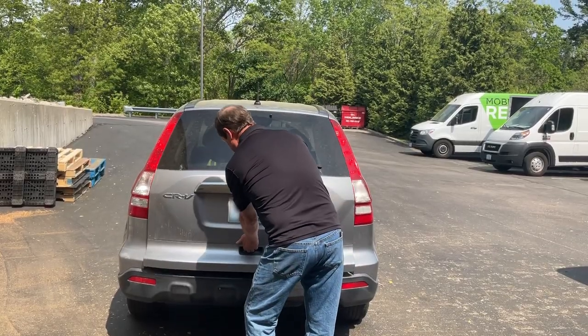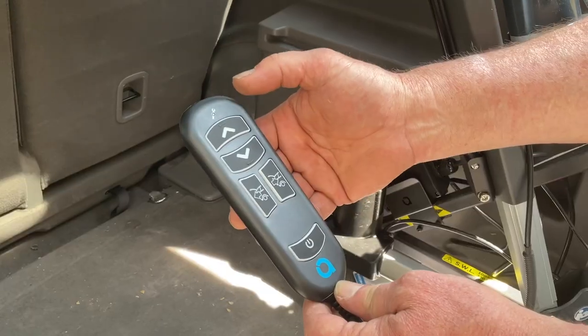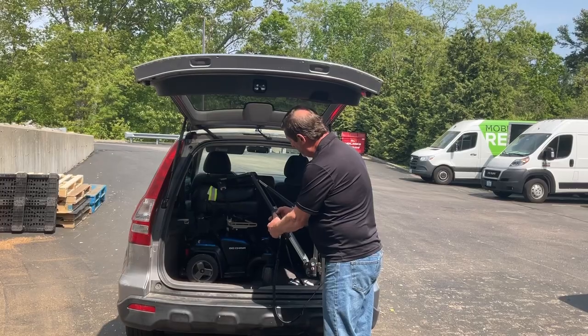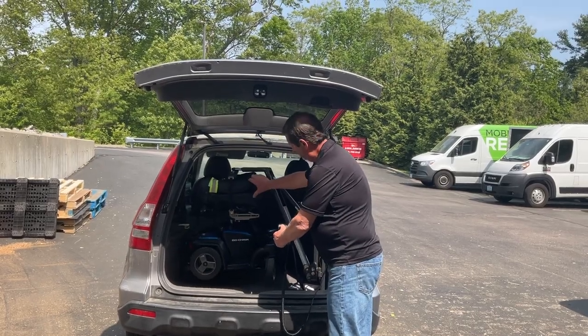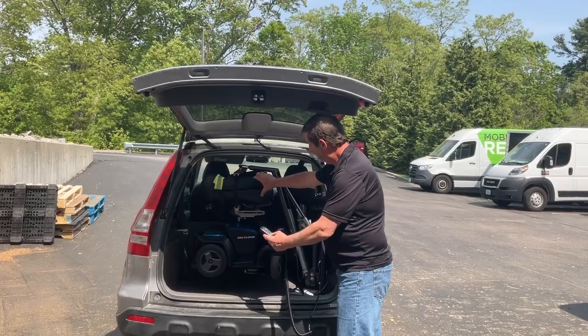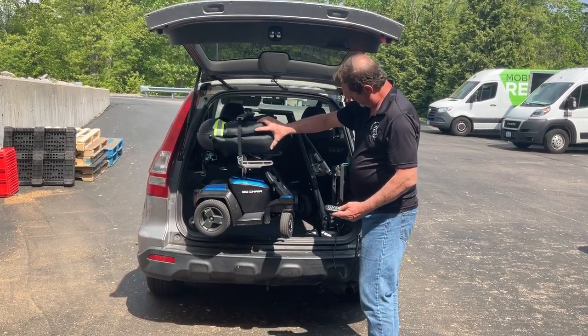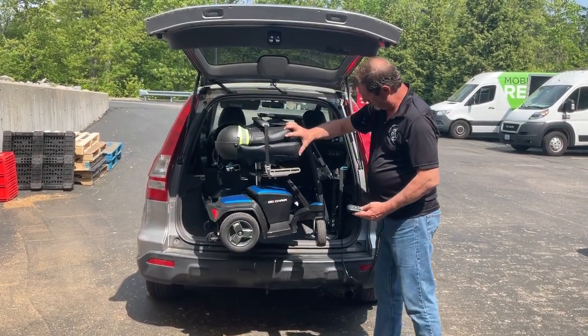Now we're going to demonstrate how to use the Smart Lifter. First, as you see it's attached, we will lift it up off of the car and swing it away from the vehicle with some guidance to keep it aligned and from hitting any of the sides of the inner car.